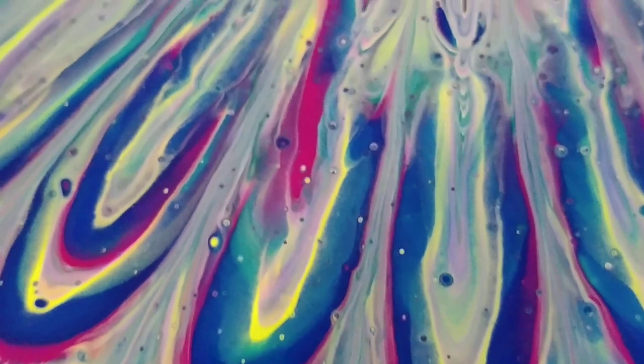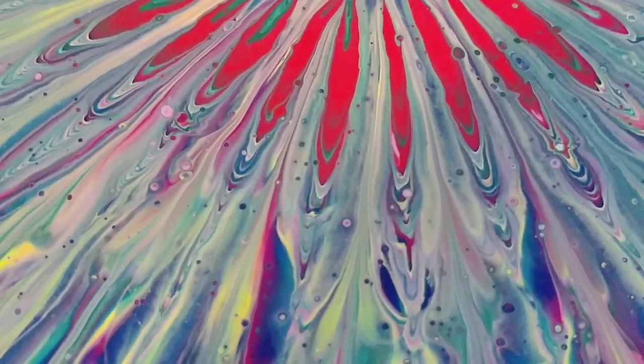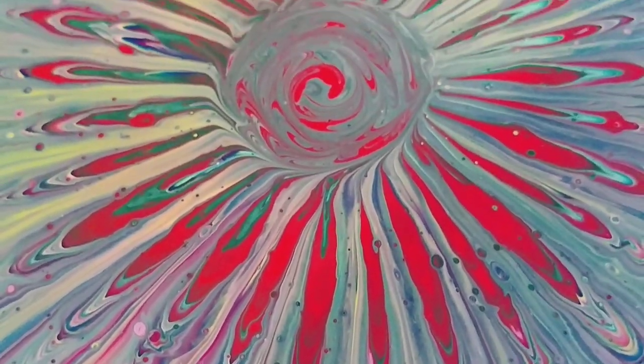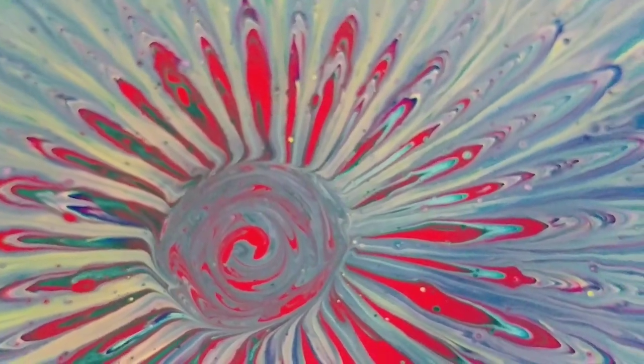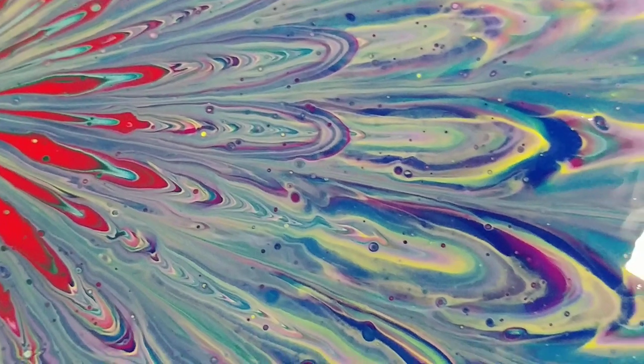We'll take you in towards the center there. We could stop right there — that would look cool, but unfortunately the center is bleh. Well, let's take you back out to where it's prettier.